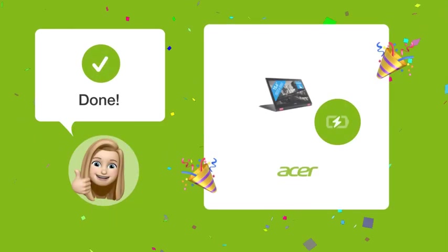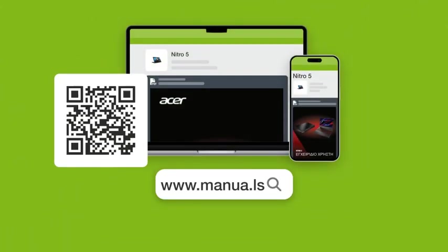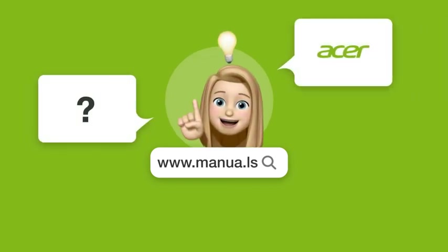By following these steps, your Acer Nitro 5 should power on without any issues. Still need help? Visit our website for the complete manual. There you will also find questions and answers from other Acer users.